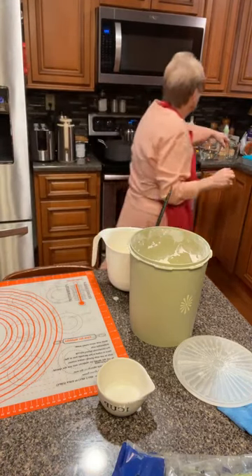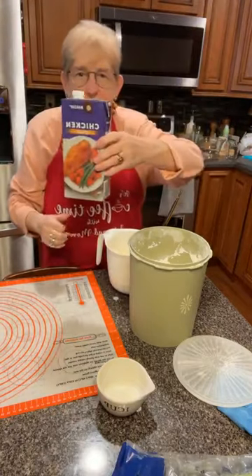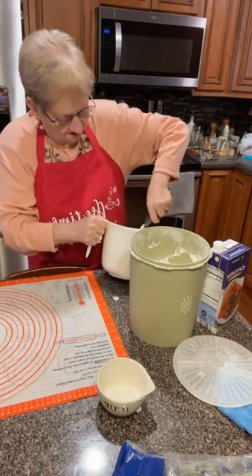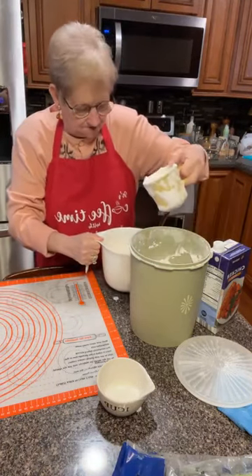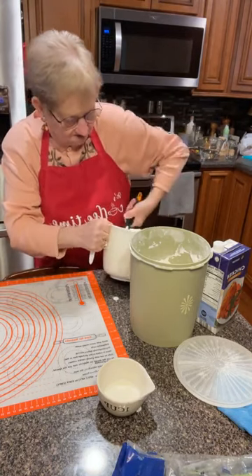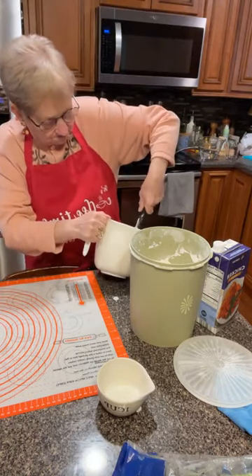I didn't have enough broth for my dumplings, so what I did is I added a box of the chicken stock that we get at our store also. So that's what's in there right now. And all I'm doing is gonna mix this up. And I won't have to add flour because with my broth and buttermilk, I've got too much. If you've got the sage down already — no, but I used it. Oh, I was gonna sprinkle some poultry sage.